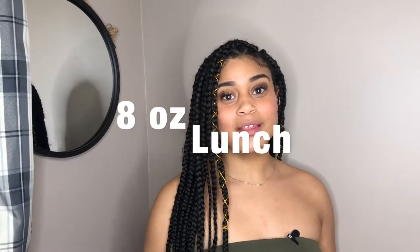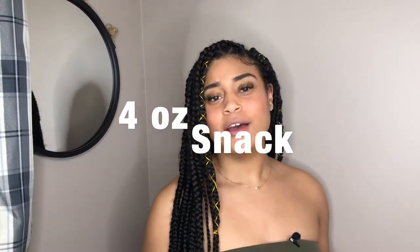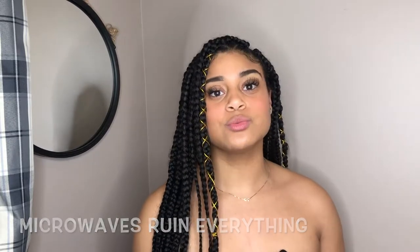The recommended usage is to have eight ounces with lunch, eight ounces with dinner, and four ounces with a snack. But if you don't have a set schedule for breakfast, lunch, and dinner, just make sure you get the two and a half cups in every single day. One important thing — you cannot microwave this tea. You're going to ruin it. Do not reheat this tea in the microwave.